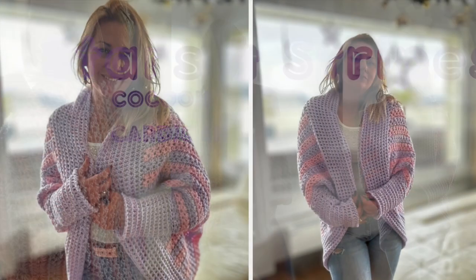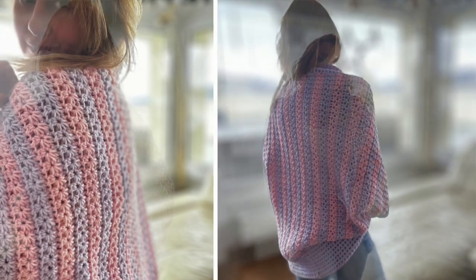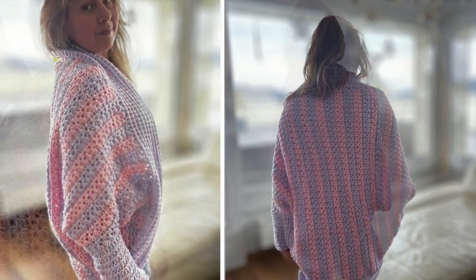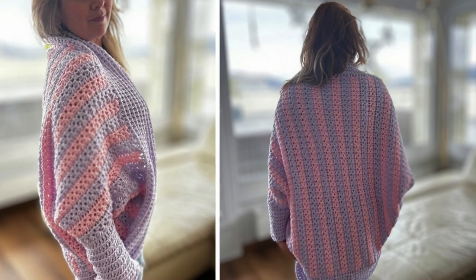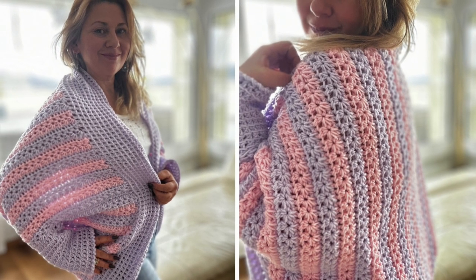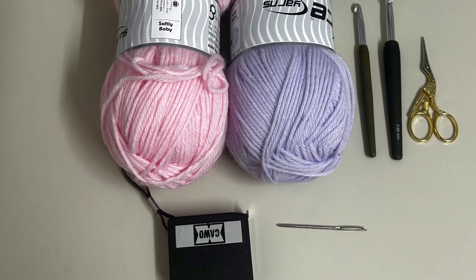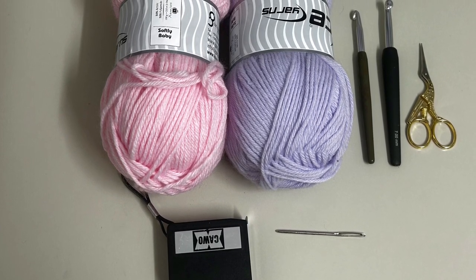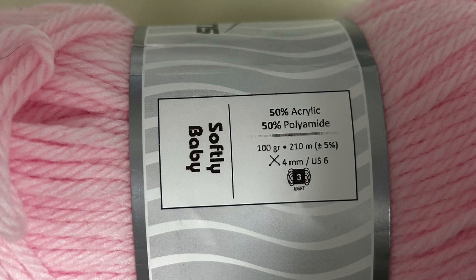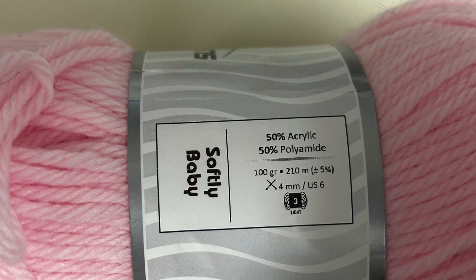Hi guys, Julie here, welcome back for another tutorial. Today I'm going to show you how to crochet the stars and stripes cocoon cardigan. It's very easy to make and you can make it for any size. You're going to need acrylic category 3 yarn, a 7 and a 6 millimeter hook. You'll need 400 grams of color A and 300 grams of color B.